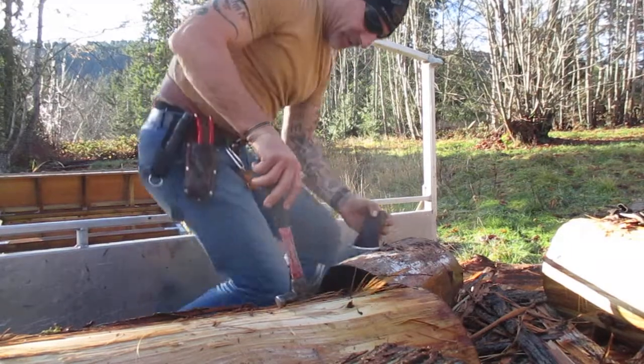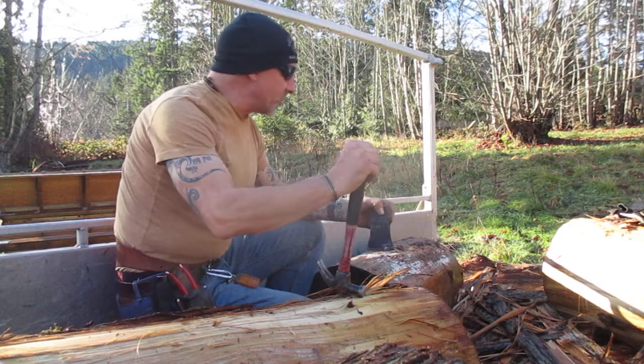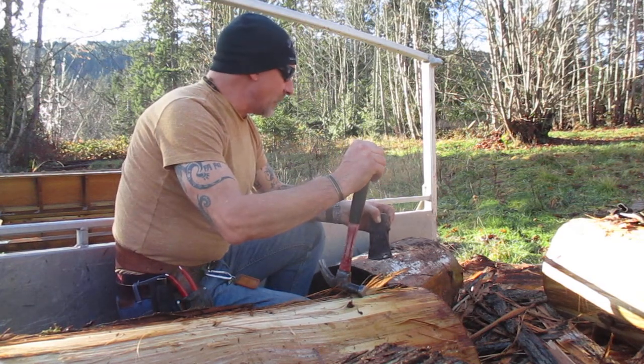Hey guys, today I'm stripping cedar logs — western red cedar. We harvested these out of the forest; they were down trees. It's a beautiful December day here on Salt Spring Island. Good day for it.